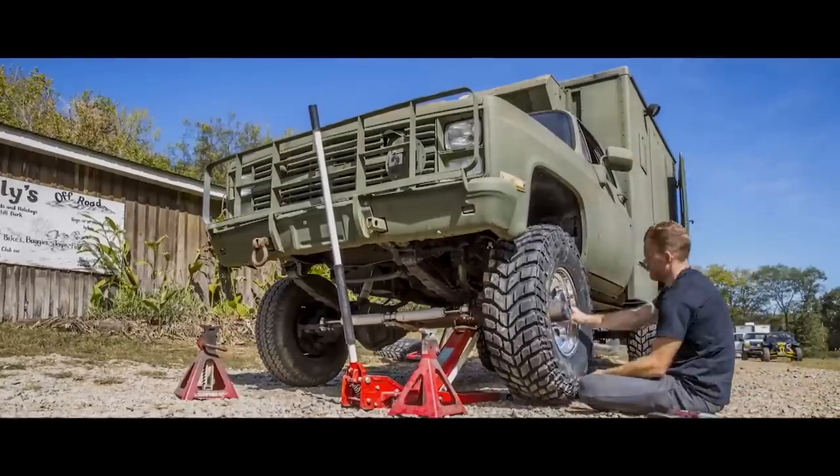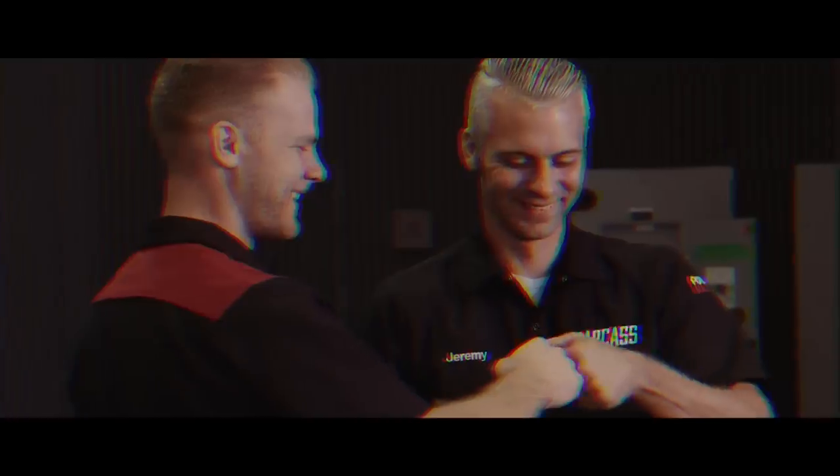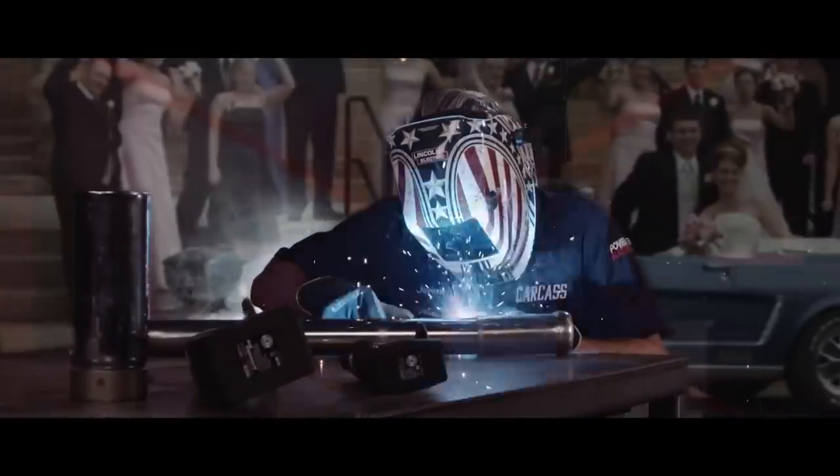When you want to build something different, you turn to these guys: Jeremy Whitman and Jimmy King. Jeremy was raised in Minnesota building street rods. He's a builder, fabricator, and welder.